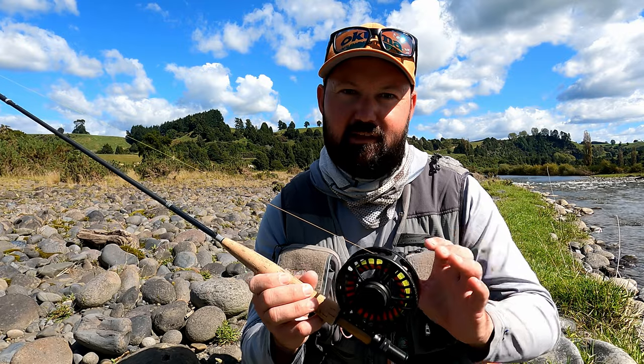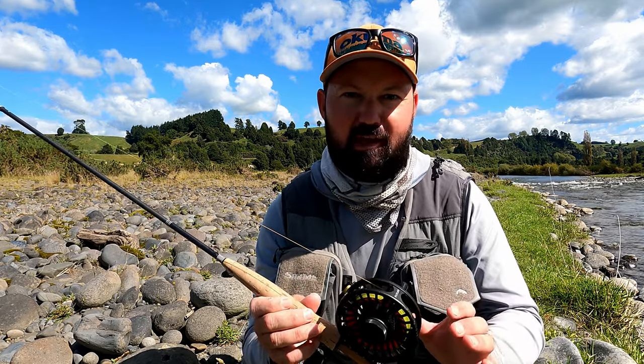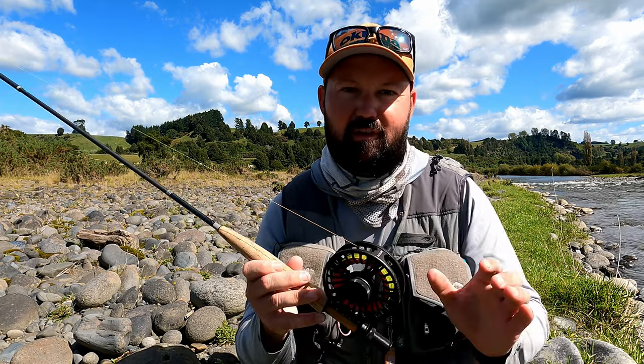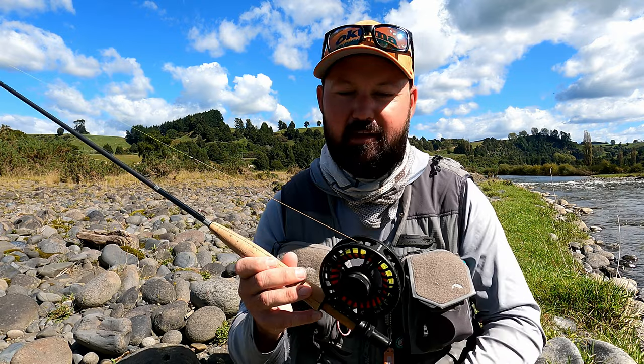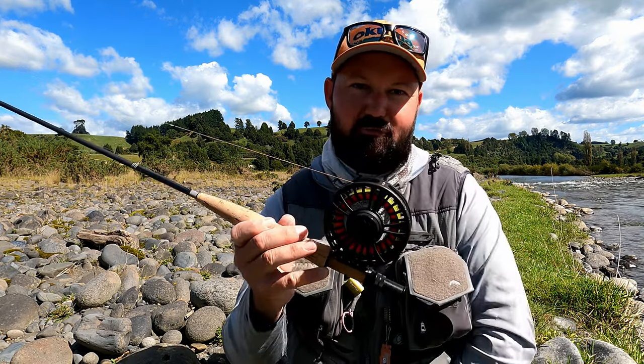Its large arbor design means that you can store your whole fly line and some backing, and it'll retrieve at speed to keep up with those angry rainbows. And the ultralight design means that it's absolutely fantastic for fishing all day. If you haven't checked them out, make sure you do — the Flylab Focus, the perfect Euro-nymphing reel.